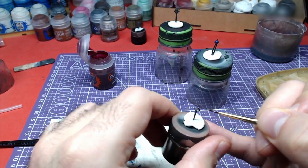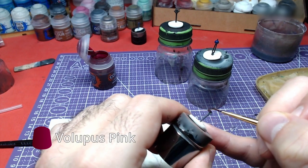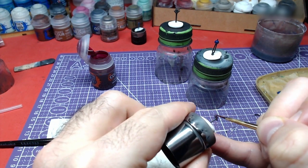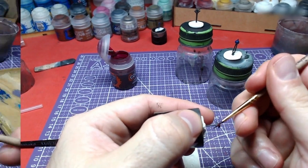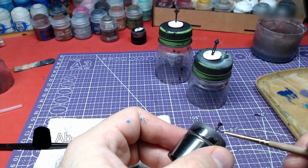Moving now to the third hairpin. Volupus Pink will be used to paint the rose petals. For this pin's body, we will use Abaddon Black.